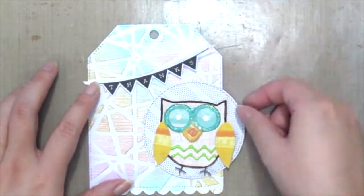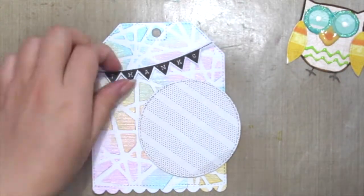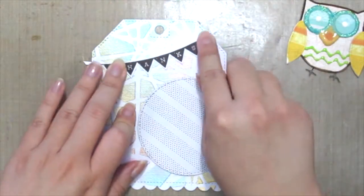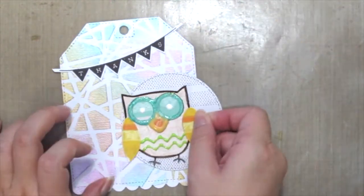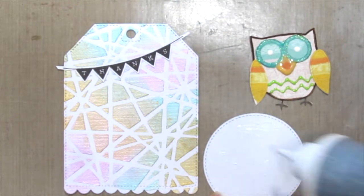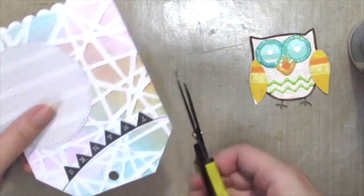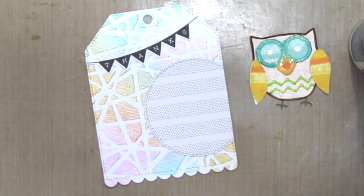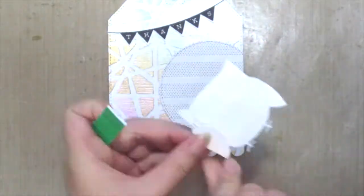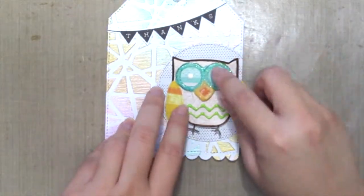It's time to assemble everything together. I'm placing the thanks banner across my tag and adhering it with some quick-drying glue, then placing the circle off the tag a little bit just to add some interest. I'm nipping the ends off the circle and then it's time to pop up my owl — placing some foam adhesive to the back of the owl and popping it onto my tag.